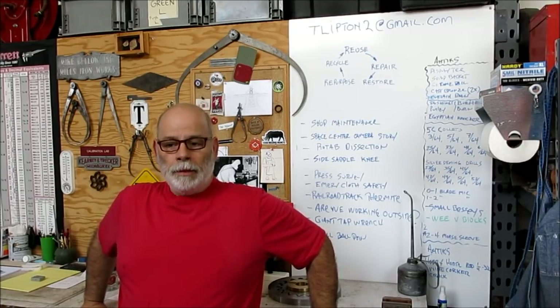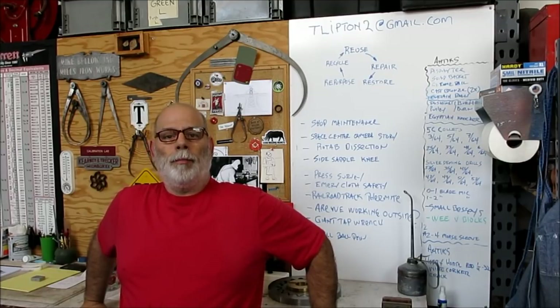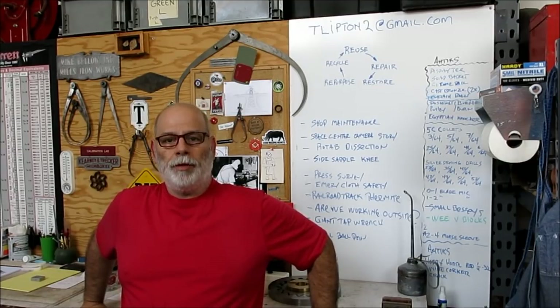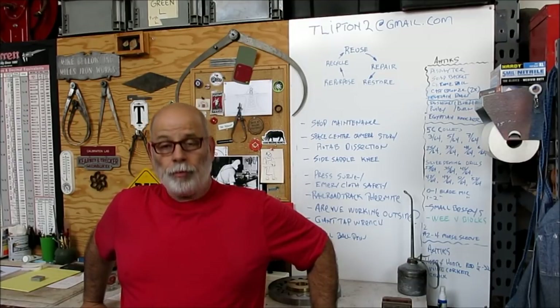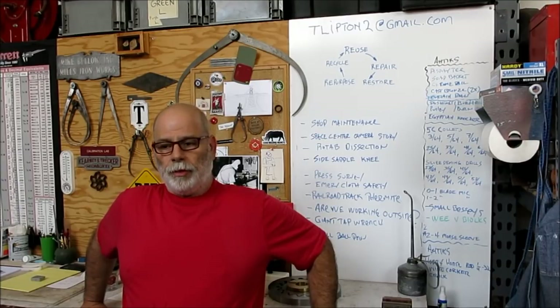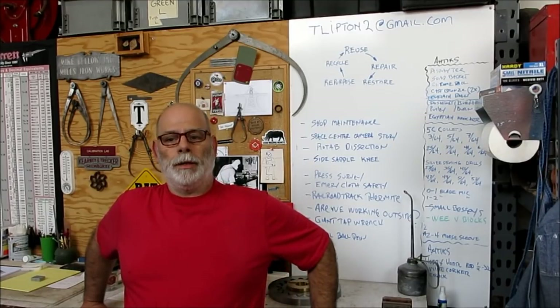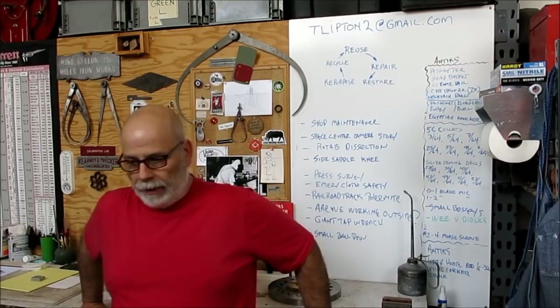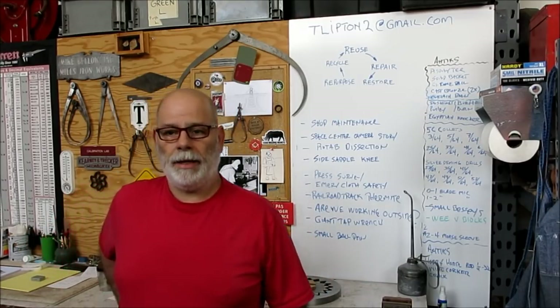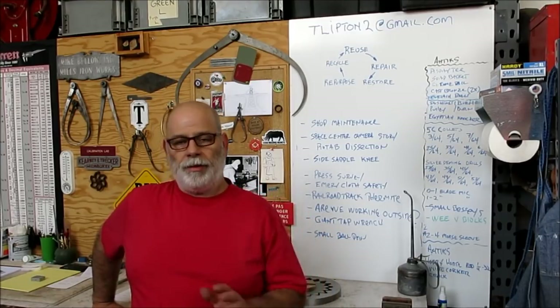Welcome back to Ox Tools. I'm Tom. Tonight we have a little help video for my buddy back in New Hampshire, Mitch Rosen. If you've never heard of Mitch Rosen, look him up on the web. He does extraordinary gun leather — holsters, magazine cases, and all kinds of leather stuff related to firearms. He's the guy that made the little flashlight and Leatherman holsters for me, and several other things.